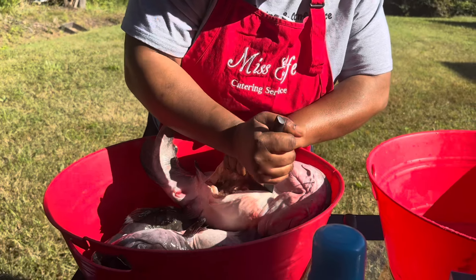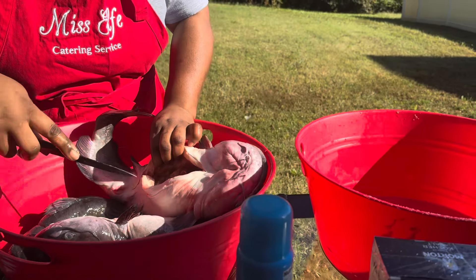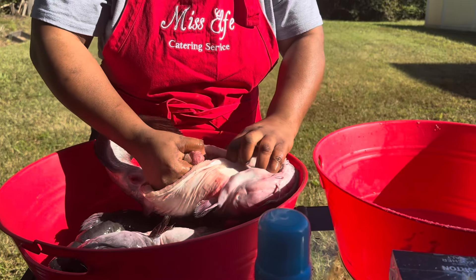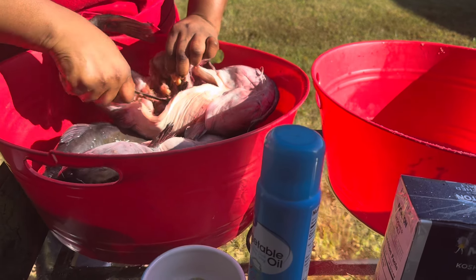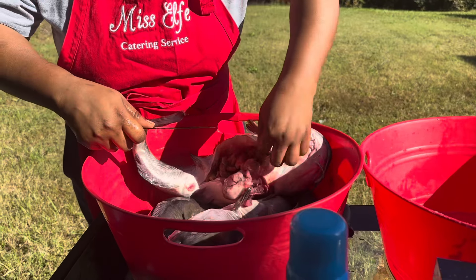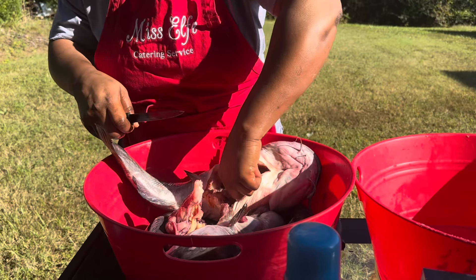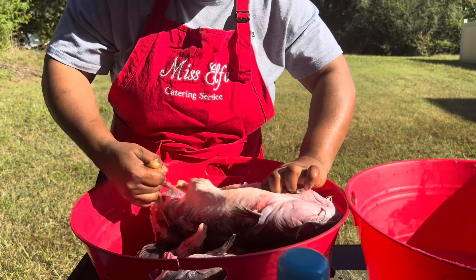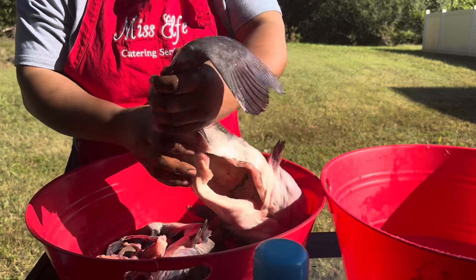This fish is pretty tough — it was really tough. Getting it all out was a job. Still on it, and there it comes out — look at all that nasty stuff. You don't want that in your stew or soup. I took all of it out, every bit of it — and there you go, clean.